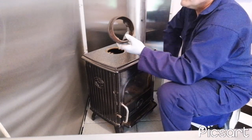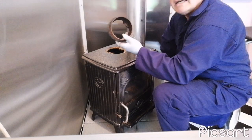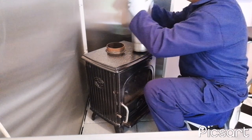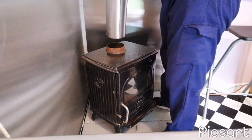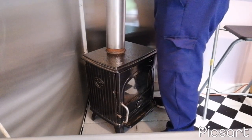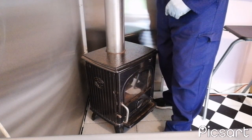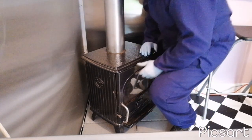Apparently the reason it won't fit is because this collar is a European version, designed for the female end like that. So how do we make it fit? Well, I've got two plans in mind.